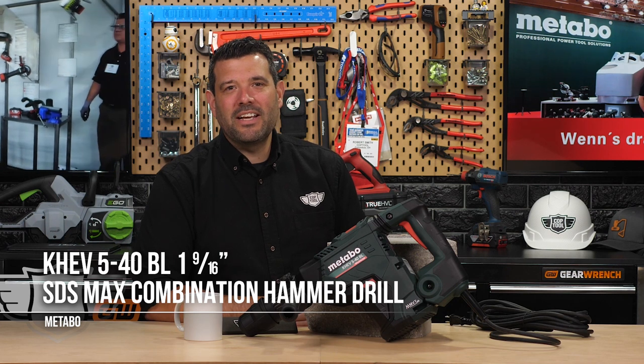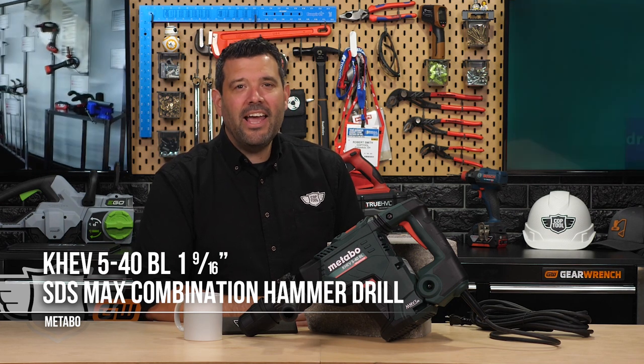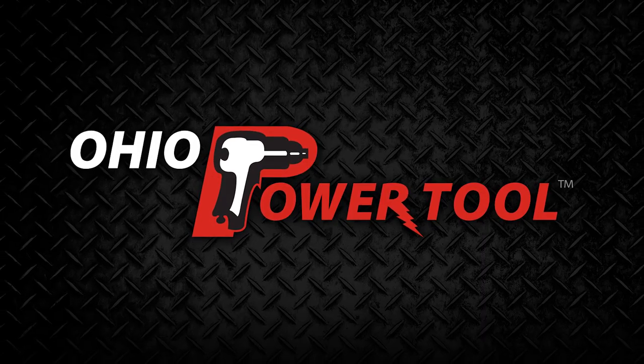Thanks again to Metabo for sending us this amazing drill to give away, and if you're looking for any of Metabo's professional line of power tools, you can find them all at ohiopowertool.com.